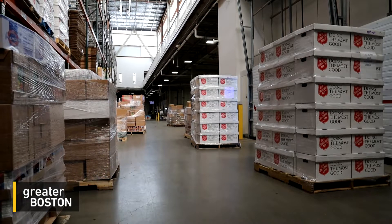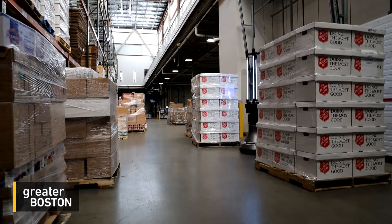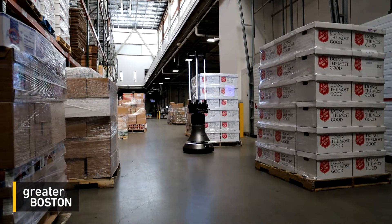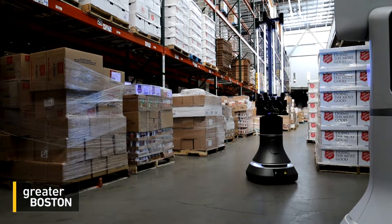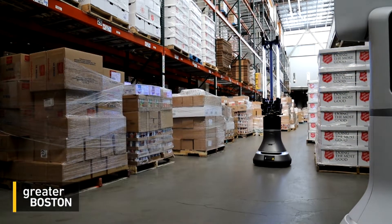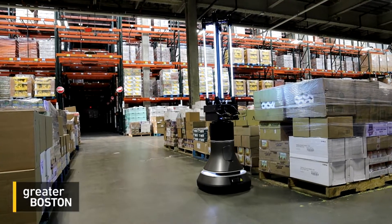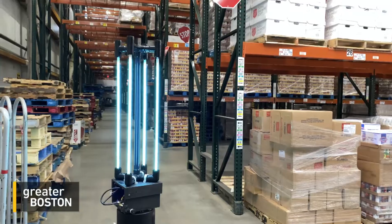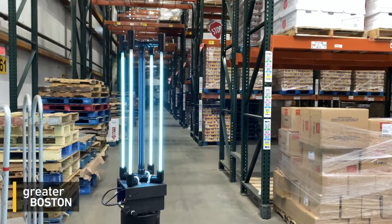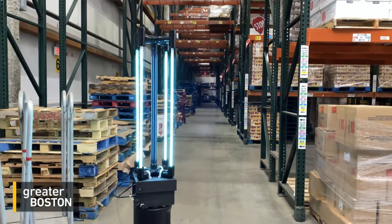Cleanup on aisle five may have new meaning. Here in the warehouse of the Greater Boston Food Bank, this robot is on a test mission to disinfect surfaces and neutralize airborne forms of coronavirus. Created by MIT's Computer Science and Artificial Intelligence Laboratory and Ava Robotics, it uses a form of UV light called UVC.